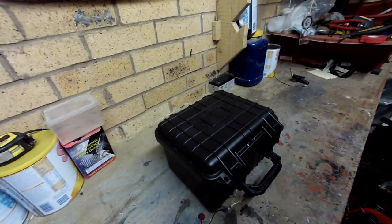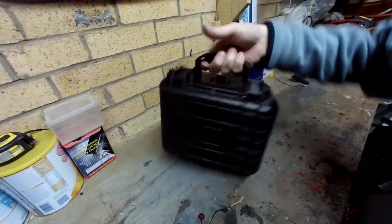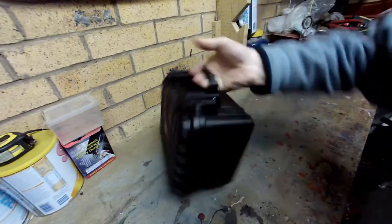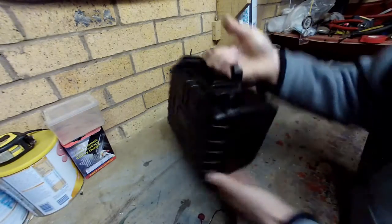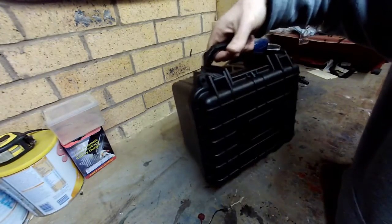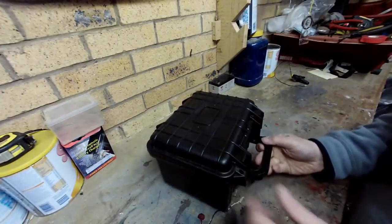Hi folks, this is my battery box - this is the finished article. It's done and dusted now, so I never weighed it, but you can lift it with one hand. I'm guessing around about 8 to 10 kilo mark.